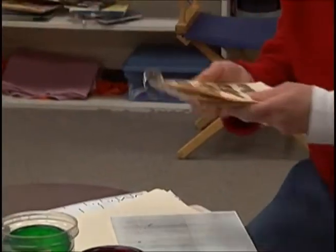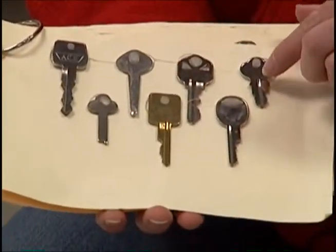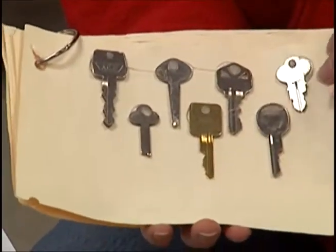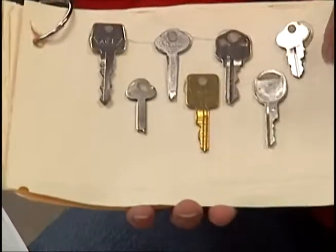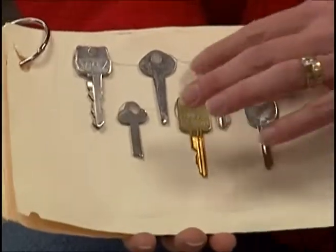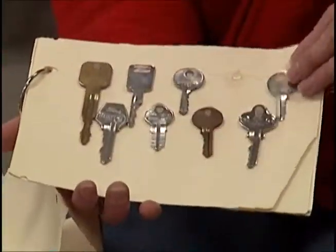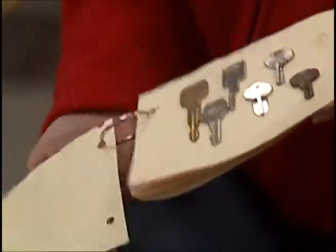This is a heavy book for number concepts. If you go to a hardware store where they make keys, they have a big box of keys they throw away. We ask them for the keys, and the kids have to count the keys and braille the number on it. The keys are glued to the pages, and this is for a higher level where they're counting more keys.